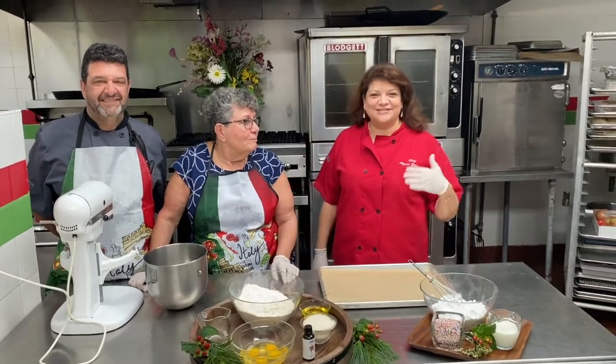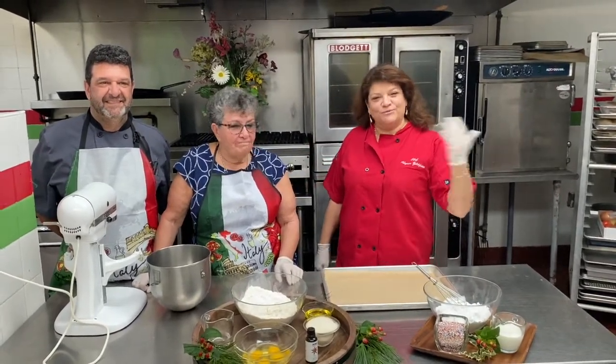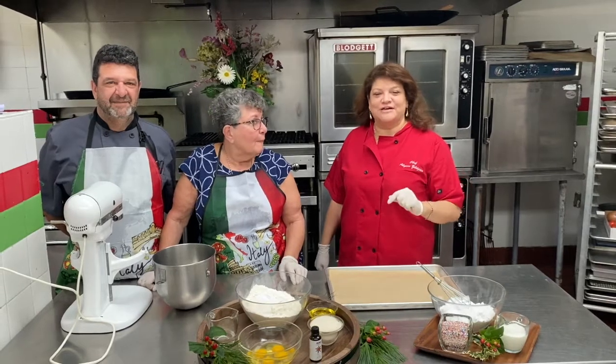Hey, welcome everyone. I am Chef Allison Zildjian from Zildjian Catering, and welcome to our kitchen here. Thank you to Channel 7 for having us again.